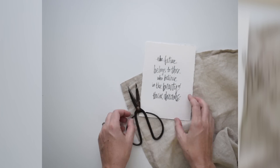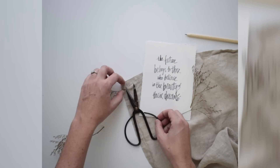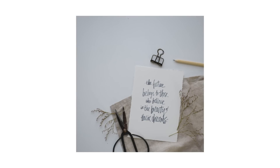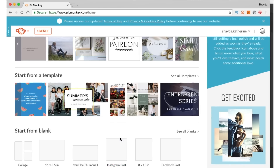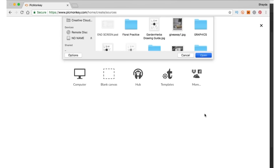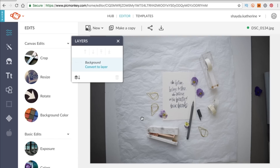Now we are going to edit our photos with PicMonkey. PicMonkey is my favorite design and photo editing software, and they are releasing an all-new PicMonkey this year. You guys can try the new version — if you sign up using my link in the video description within 48 hours, they'll tack on three extra months free. So if you want to try the new PicMonkey before everyone else and get three months for free, definitely click that link in the description.